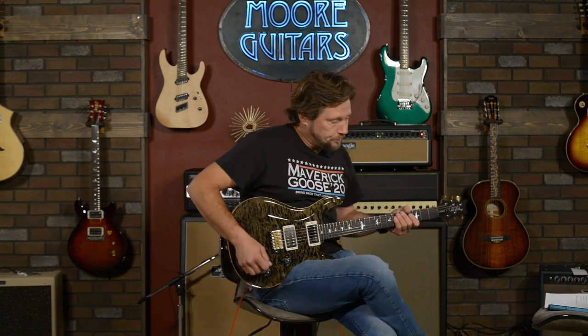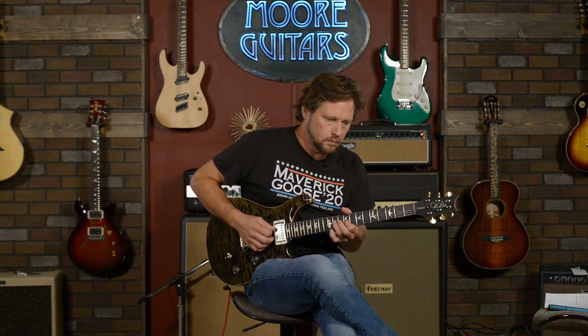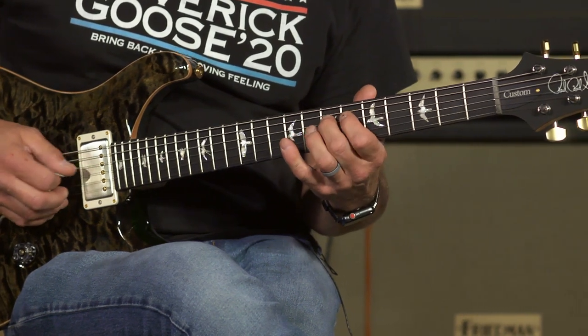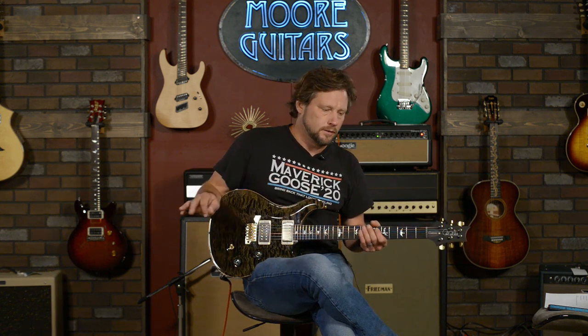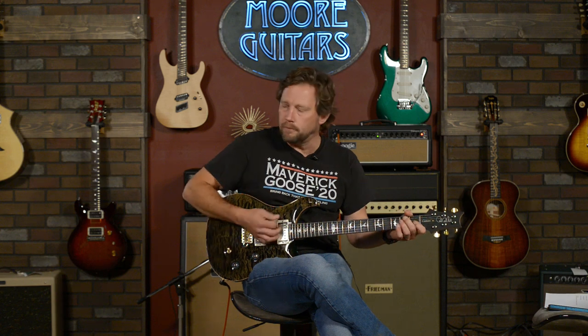Very cool — that's the neck humbucker. I'll pull it up and do single coil, kind of the same thing, just so you can compare. The cool thing about PRS is when you switch over to single coil these days, this thing has the juice — you don't really lose anything. It's got some more punch, a little more body to it when you put the humbucker in, but it's not as big a difference as what a lot of other companies do and what most guitars did all through the years.